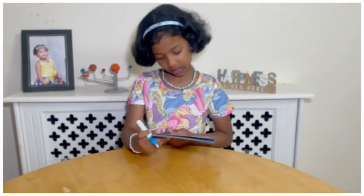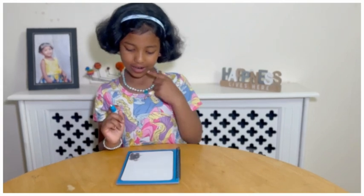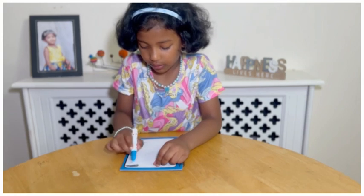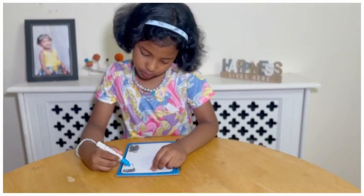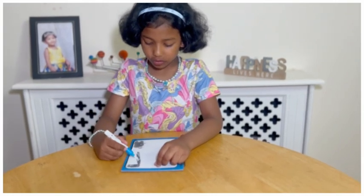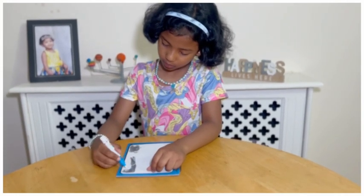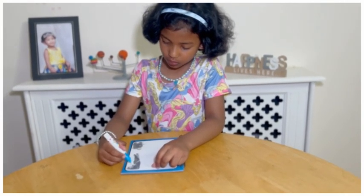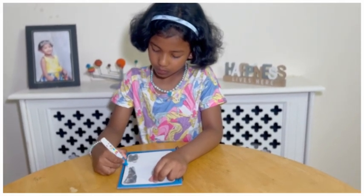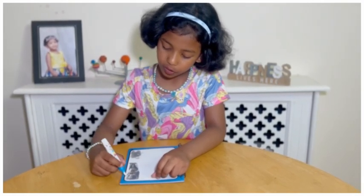My next character is the Reindeer. I think Reindeer's here. I could see some horns — maybe I'm right. You have to colour it in quickly or else you won't see the full picture.